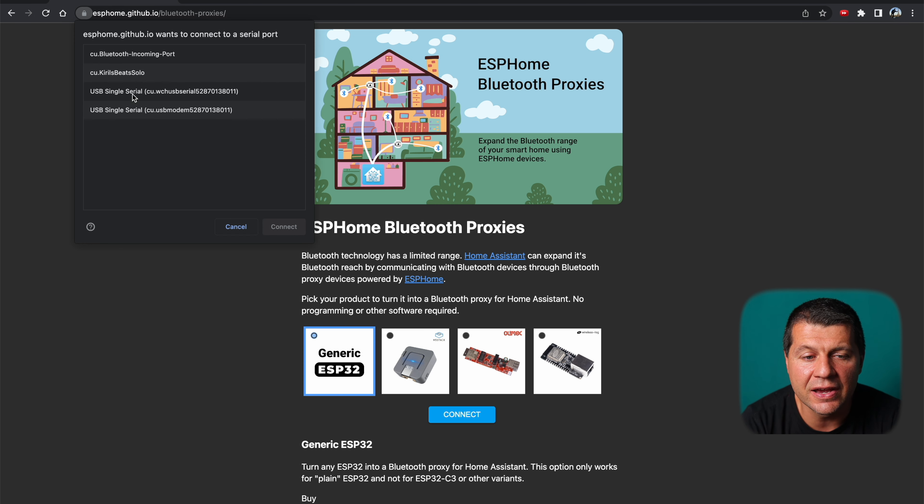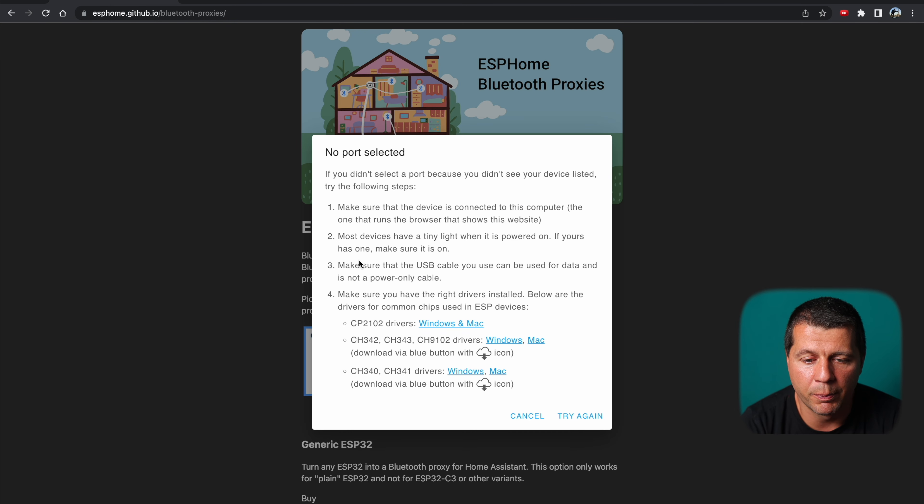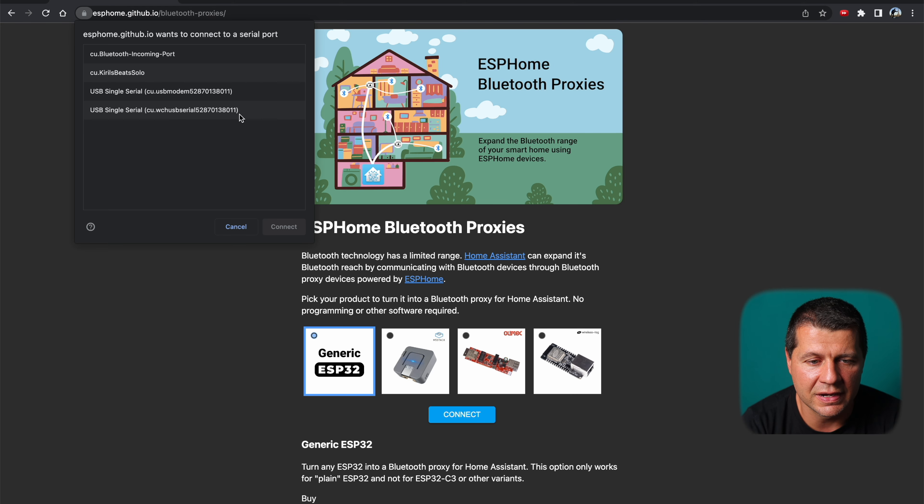If you don't see your device in the connection window, make sure your USB cable is a data cable and not just a charging cable. Another possible reason is missing drivers — if that's the case, click Cancel and a driver dialog will appear. I installed two sets of drivers on my Mac, which is why I see two devices listed. Select your device and click Connect.